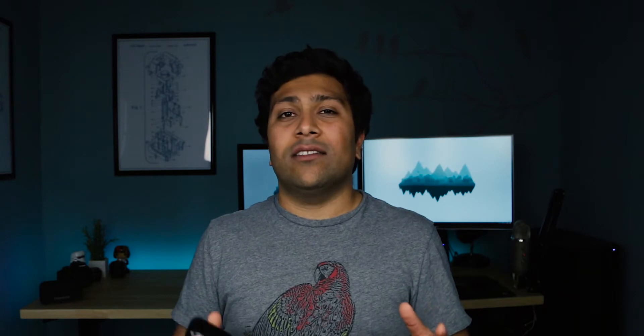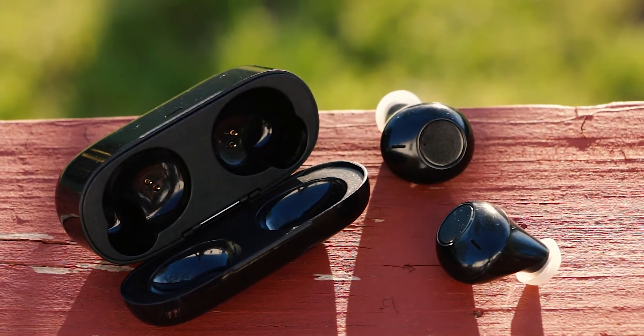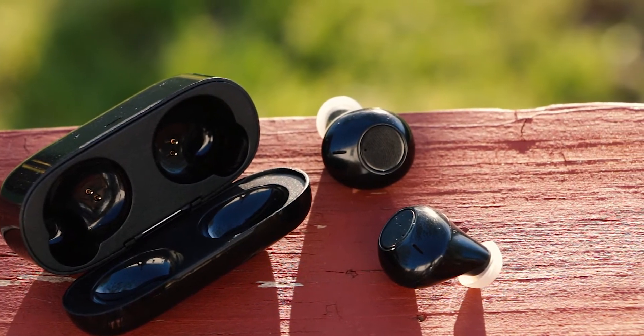For being $25 headphones, these things actually get a surprising amount of things right. The first one is the fact that they always stay connected — they stay connected to each other, so there was never any desynchronization between the two, and they always stay connected to my phone. I was really pleasantly surprised as to how well truly wireless earbuds can work even at this price point. Kudos to them for that.